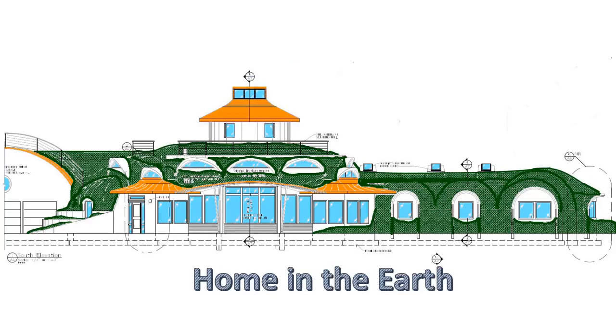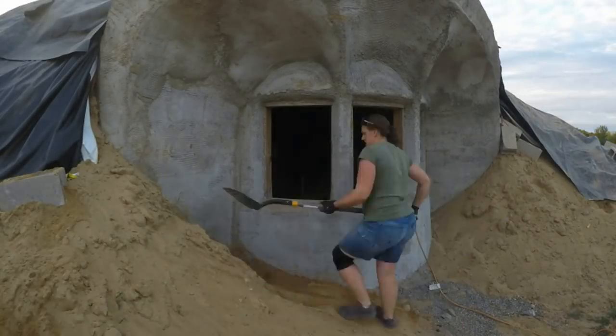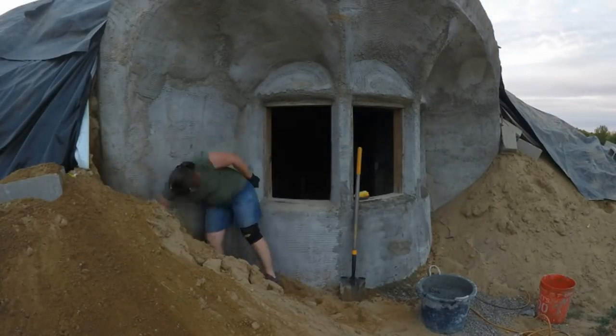Meanwhile, back at home in the Earth, after putting in the first layer of Earth and Umbrella, we still had some work to do before the excavators could come back and bury the rest of it. I had wanted to browncoat stucco these dormers before the first phase of the burial, I just didn't get around to it.